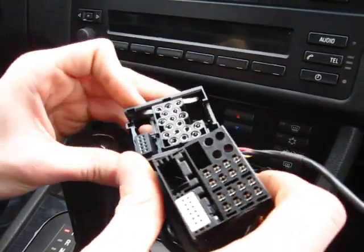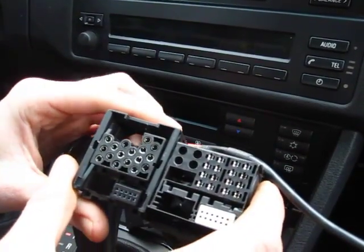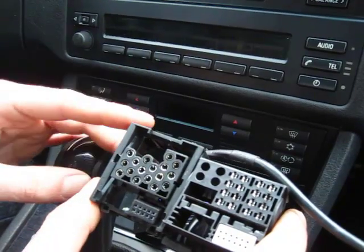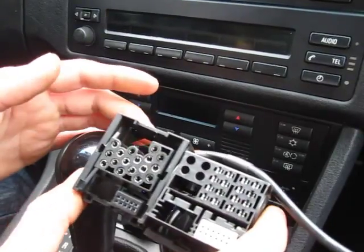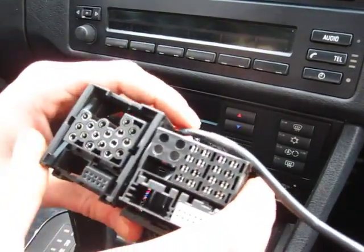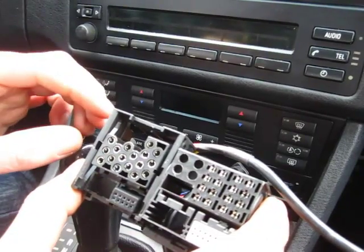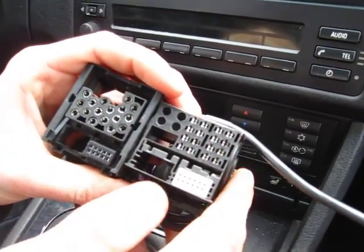When choosing a kit, you have to take out the radio and look in the back to see what type of connection you have, because there are two types. This car is using the Type 1 kit that we provide, and newer models use a different connection. The difference is one uses round connections in the back and the other uses slotted connections.